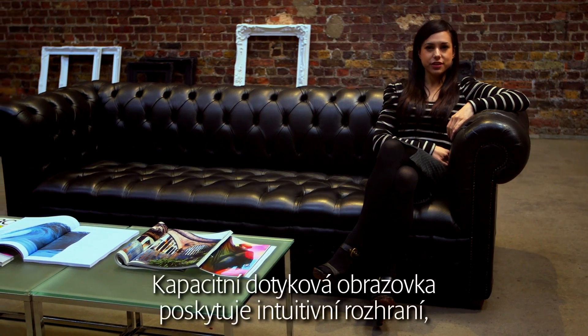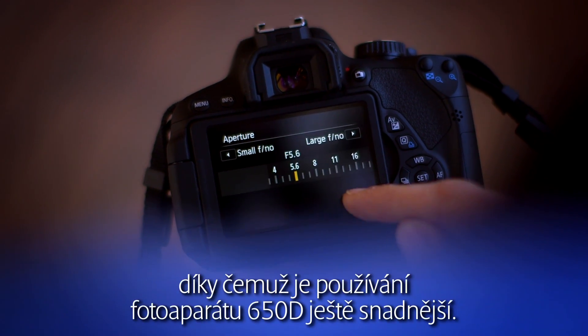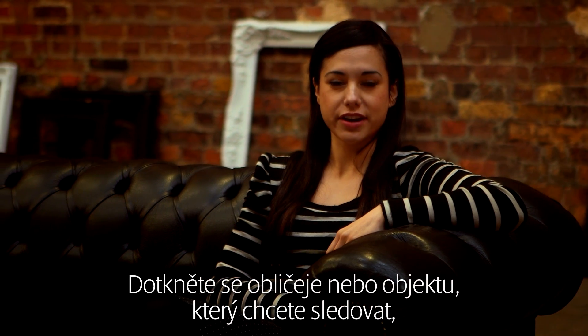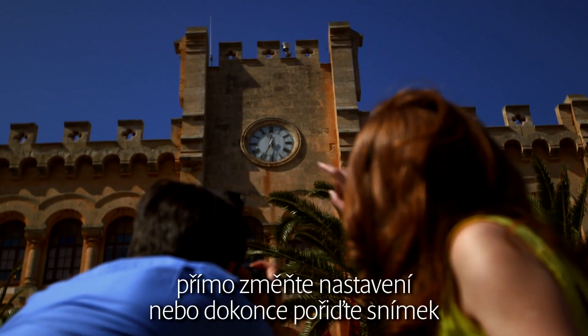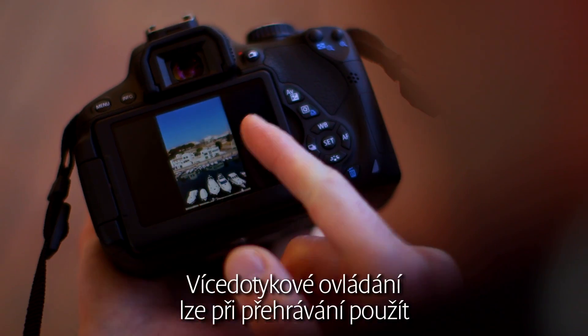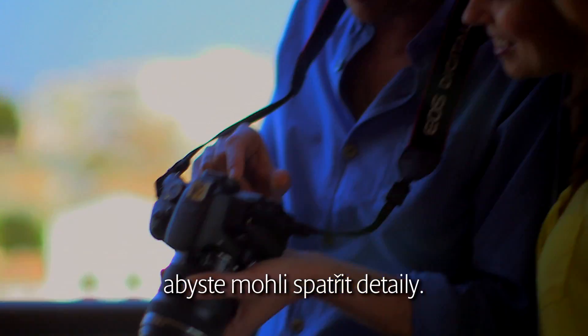The capacitive touch screen offers an intuitive interface, making the 650D even easier to use. Simply touch the face or subject you want to track in movie mode, directly change a setting, or even take a photo simply by touching the screen. Multi-touch gestures can be used in playback to pinch in and out of an image so that you can see the detail.